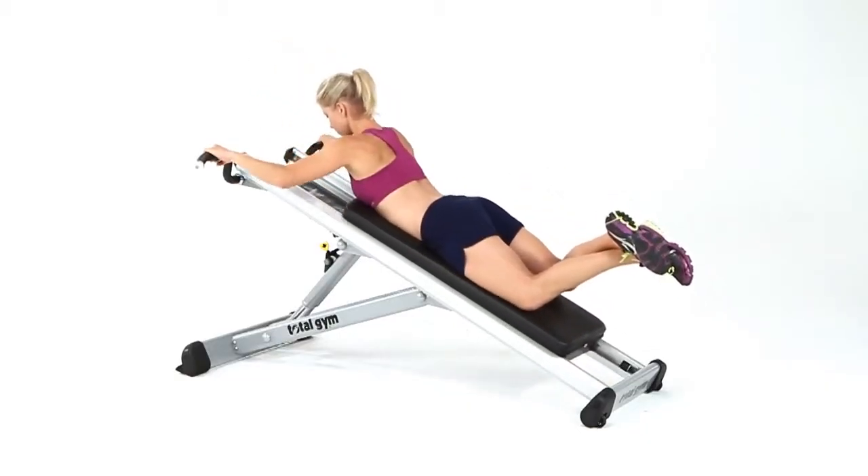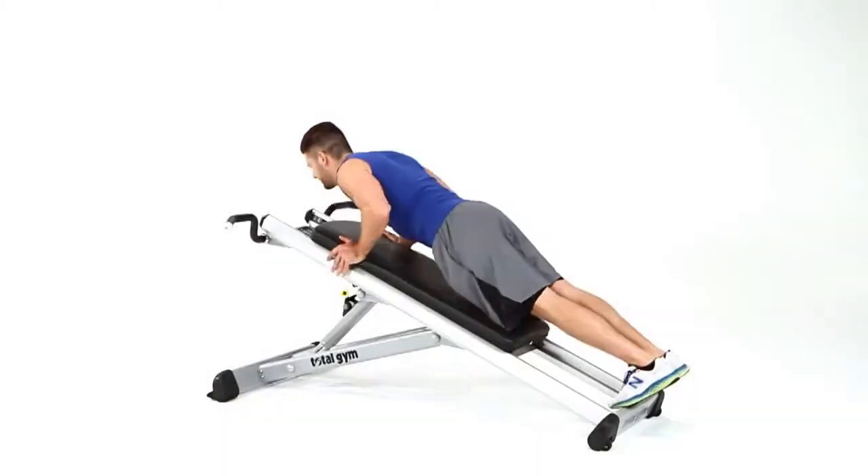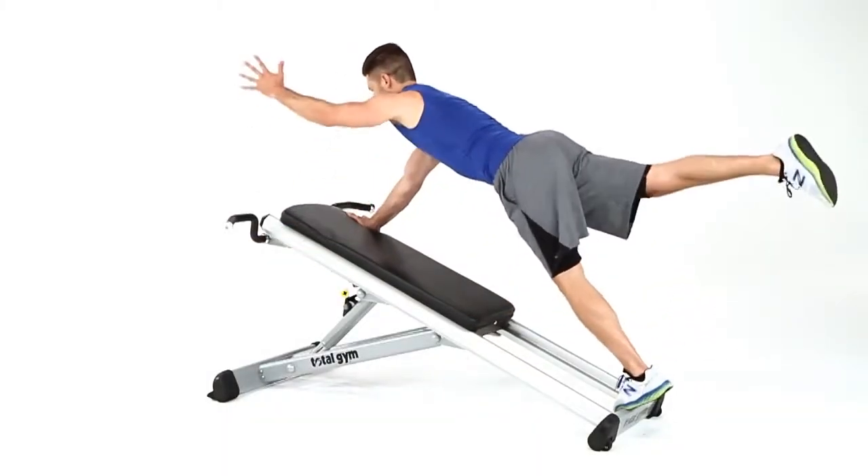We have taken one of the best upper body exercises, the pull-up, and made it extremely accessible, yet versatile, dynamic, and fun. Instead of using a weight stack as counterbalance, Total Gym employs its traditional incline resistance design, which allows users to pull a percentage of their own body weight.